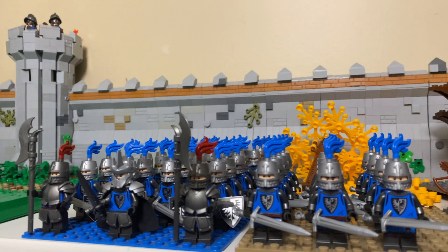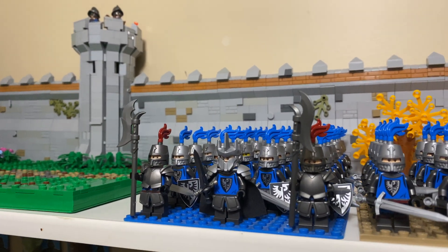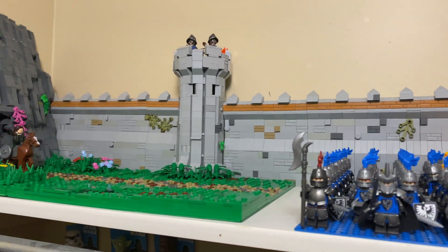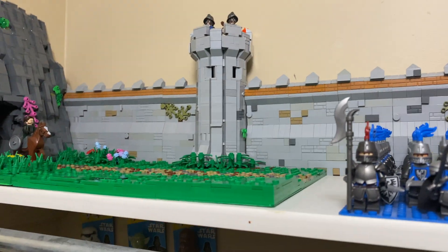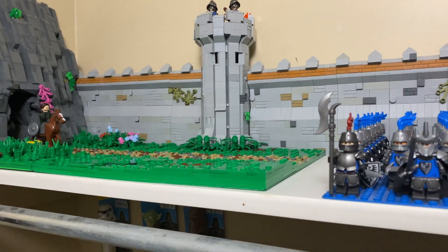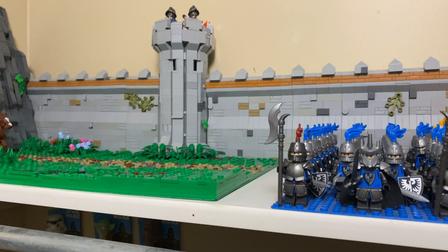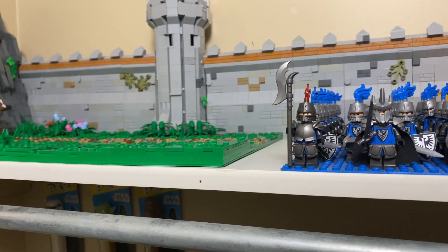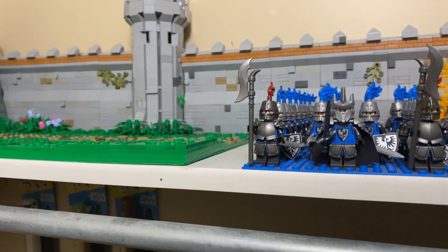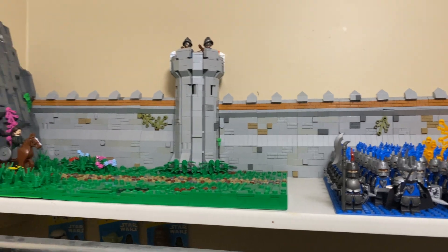Hey guys, this is Lucas from Luke's Bricks. Today I'm bringing you my very first episode of my medieval building series. I've been working on this for the last couple of months on and off, mostly accumulating pieces and figuring out an idea. Today I thought I was ready to bring you the first episode, going over my layout plans, building plans, and the minifigures I'm going to be using.